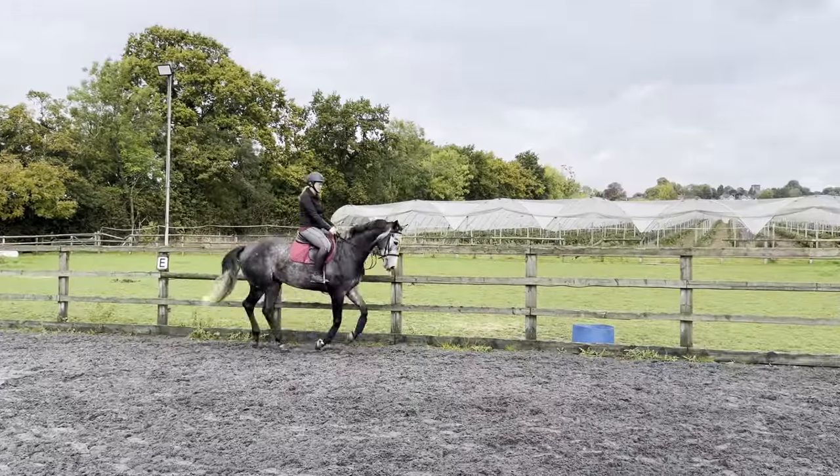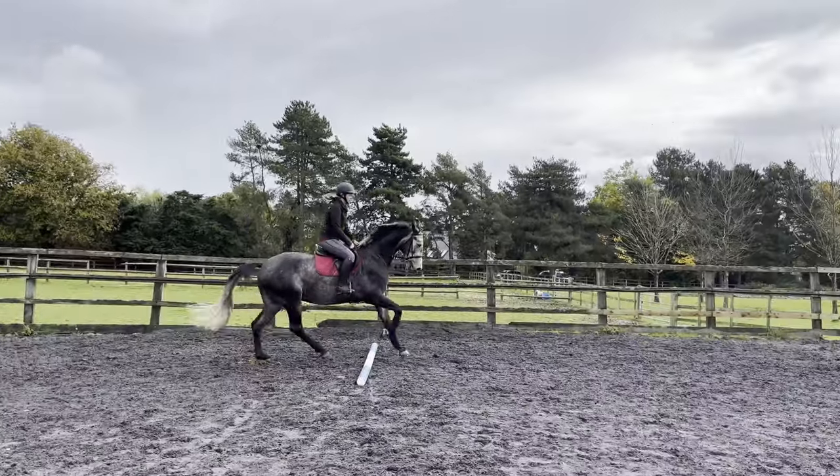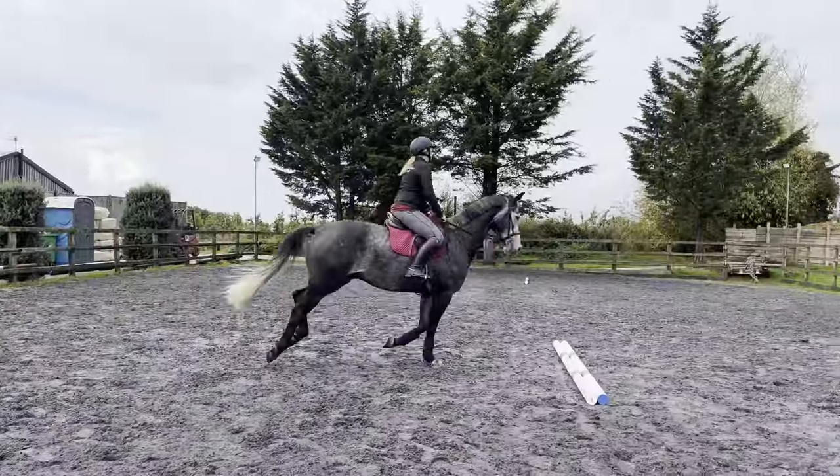Coming around to my pole - keep moving, outside leg up. See my spot, go for my change.